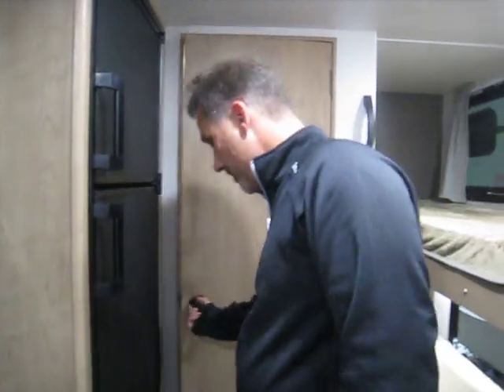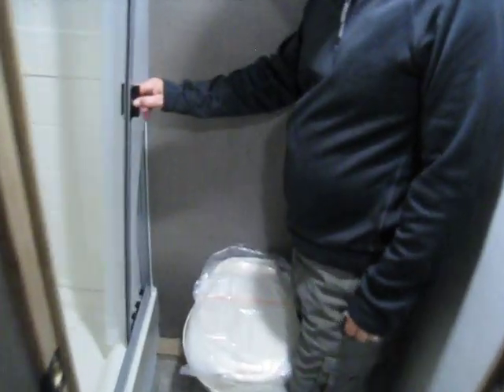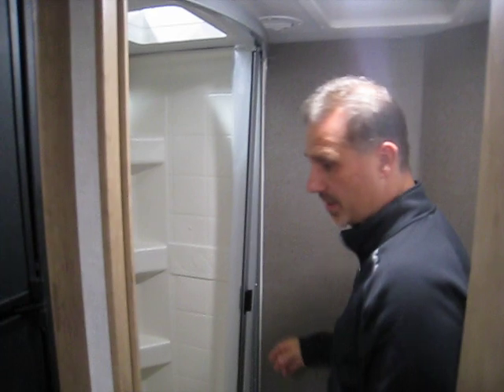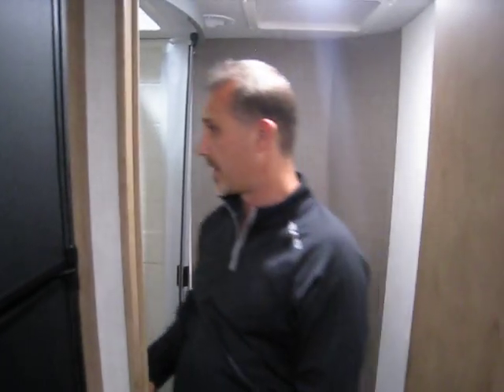The bathroom: foot flush toilet and a large shower with a surround, a skylight, and a pleated heavy-duty thick vinyl shower curtain. This shower curtain has been around for quite some time and we've had zero problems with them. There are a couple of hooks on the door for your towels.